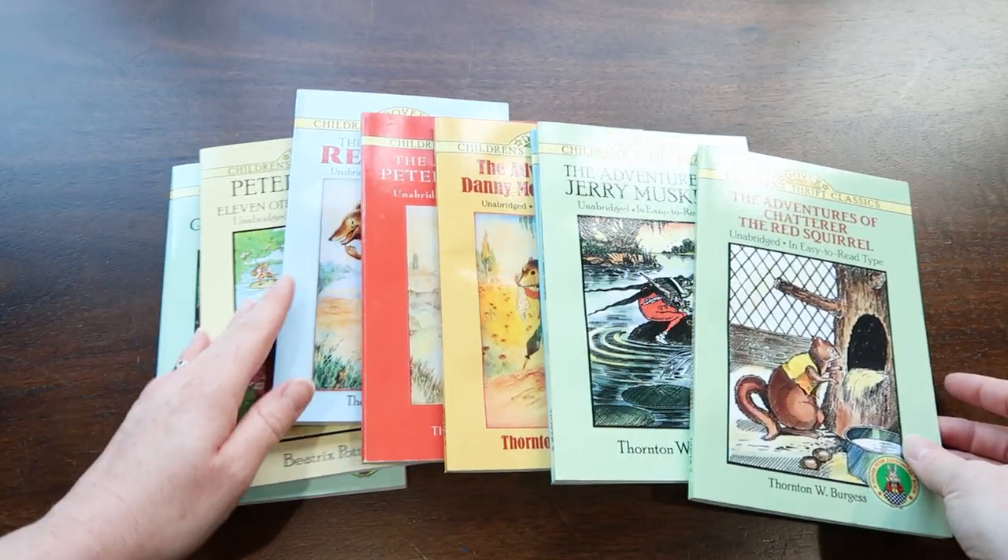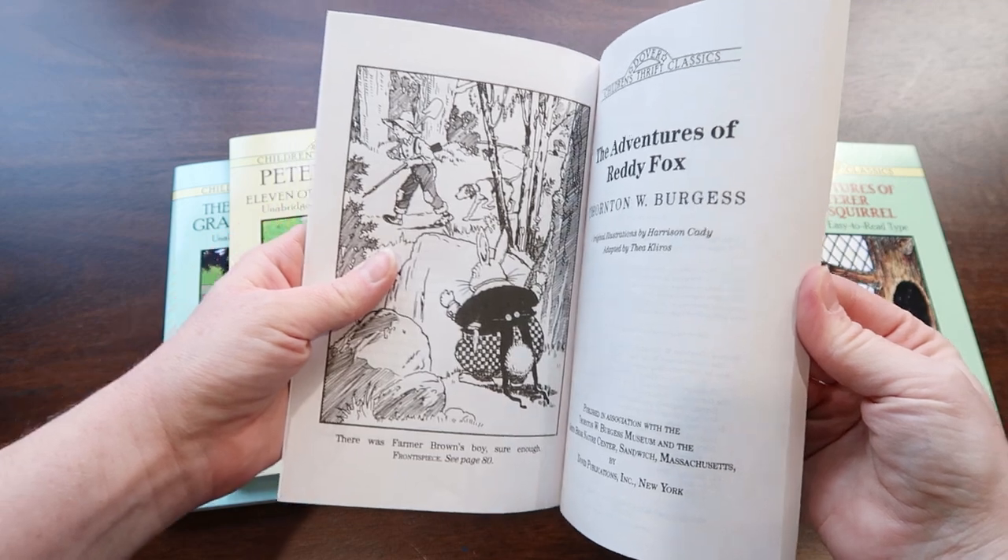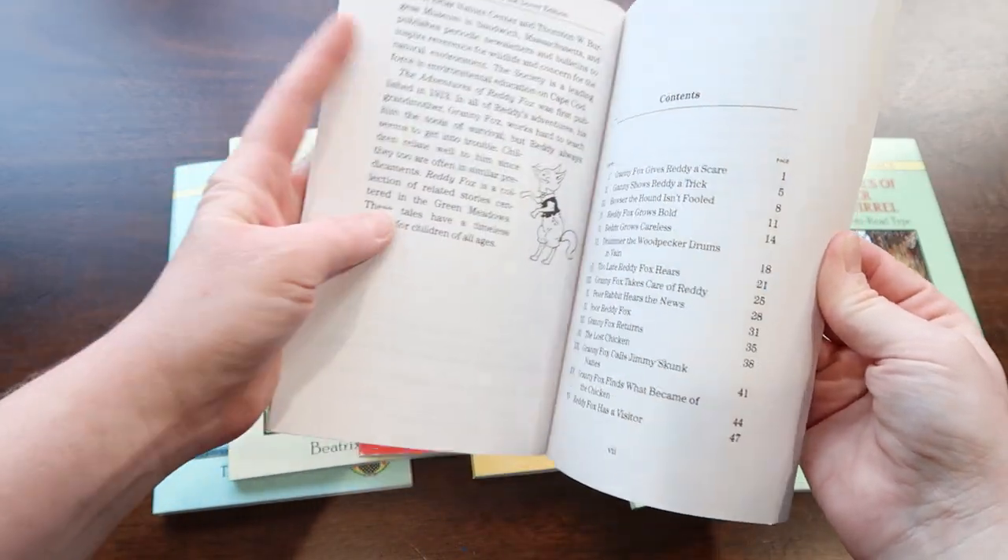Next up is the read aloud. Normally how we structure it is: we do the Bible verse, then the pledge of allegiance and prayer, and then language arts first because it's a big struggle for my six-year-old — she fights me on it, so we do that first to get it done. Once that's done, I let my two older daughters grab something to keep their hands busy, and that's when we do our history and Bible books. Then we read our storybook, which is usually just one chapter — about three pages, maybe 20 minutes — just enough for that age range.